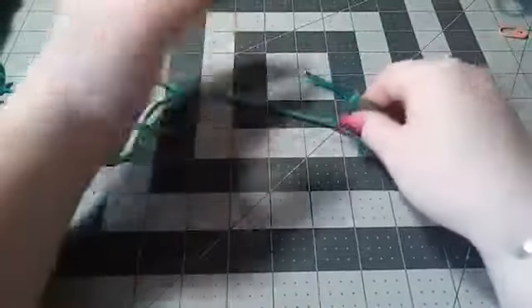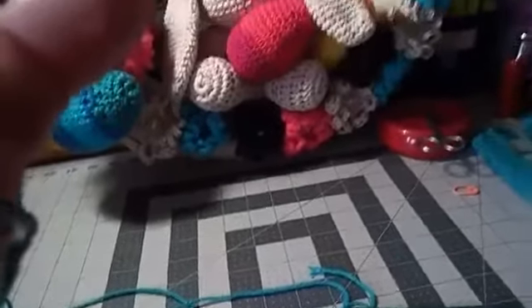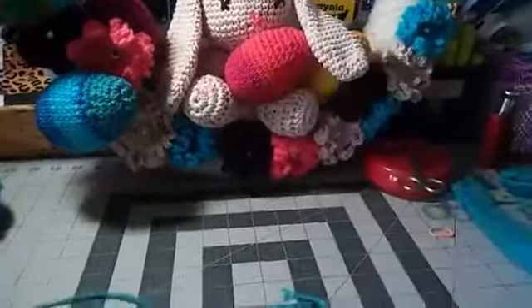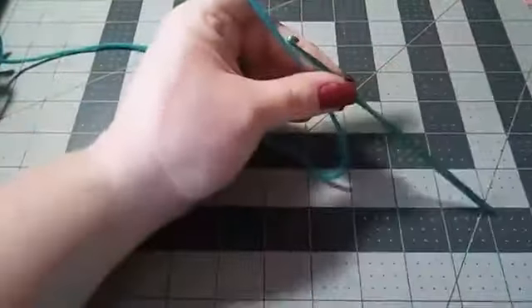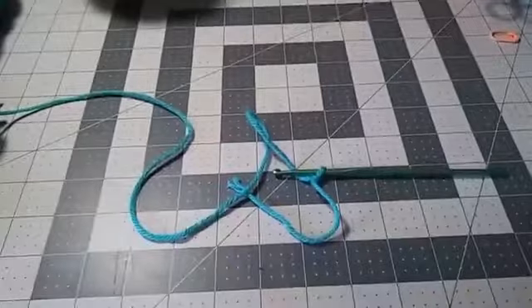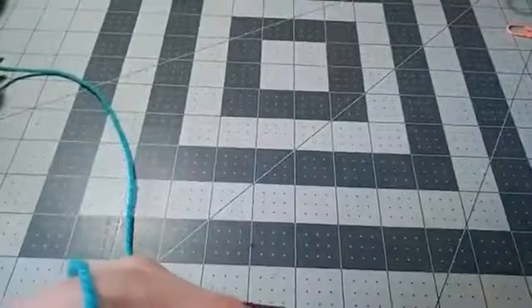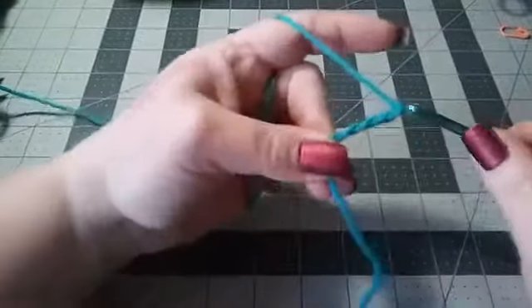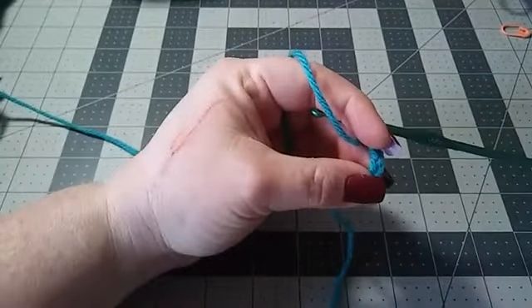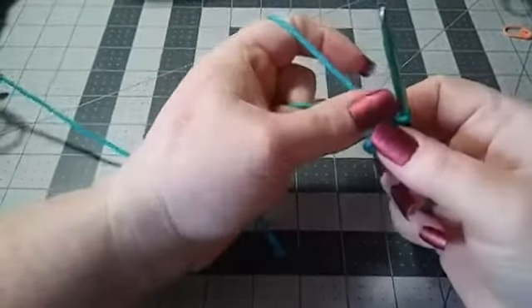The first thing we're going to start with is the head of our bunny. You're going to be working on this right here and I'm going to show you how to stuff it and everything. So the first thing you're going to do is chain four — one, two, three, and four — and then you're going to slip stitch to the first chain from the hook. So we're making our little circle with a chain of four.